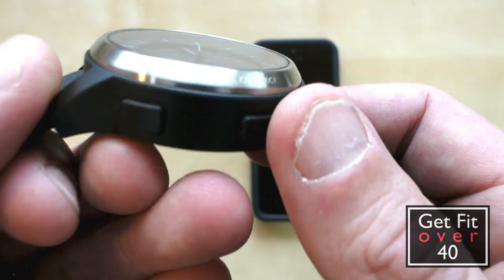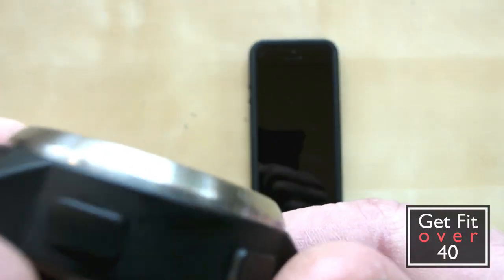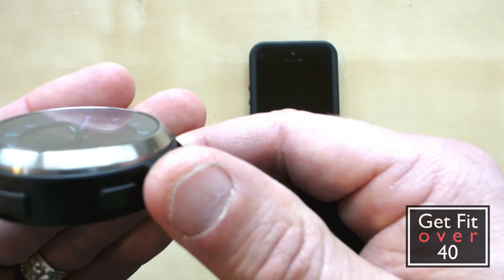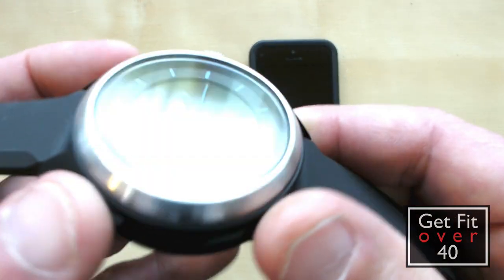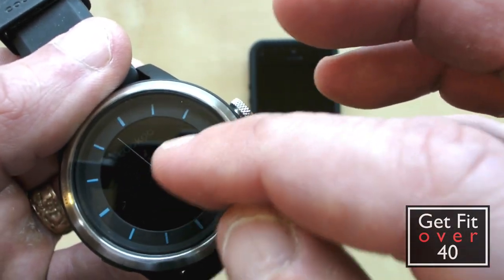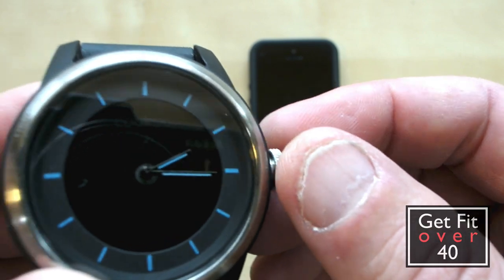So this is the pairing button, I guess you'd say. That's the light button, and this one is for cycling through the different noise and vibration modes, and this is the command button. This is obviously for adjusting the time.